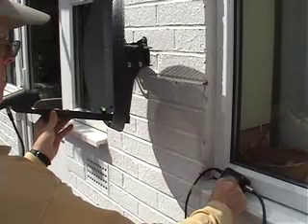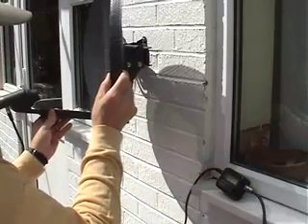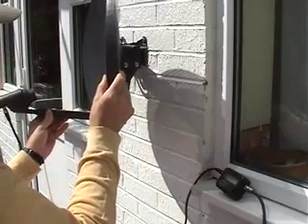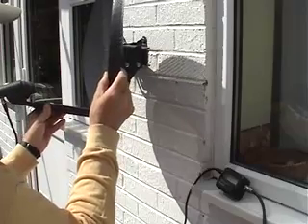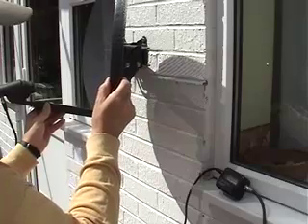If you've got the compass direction or azimuth right, raising the dish will immediately locate the desired satellite. You can then continue to make minor adjustments by turning the meter gain down and moving the dish to get maximum signal.